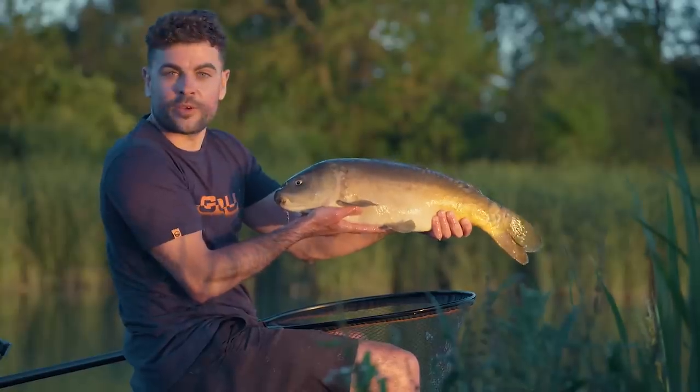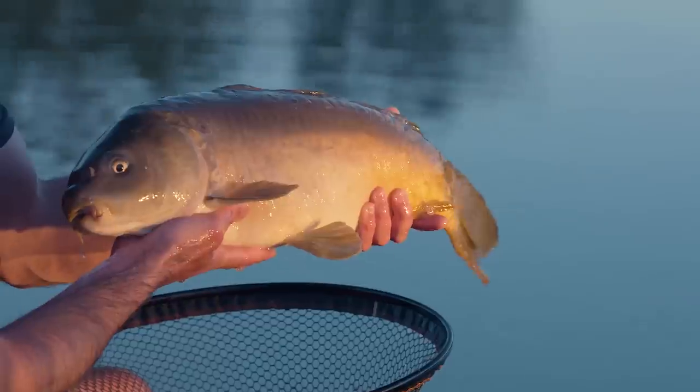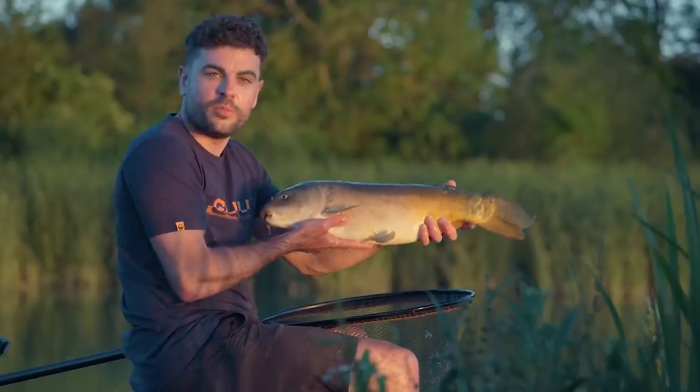What an absolutely incredible day we've had today at Monk Lakes. We've caught on paste in three different areas in our peg, feeding in a few different ways as well. I've absolutely loved the day, I hope you have too.